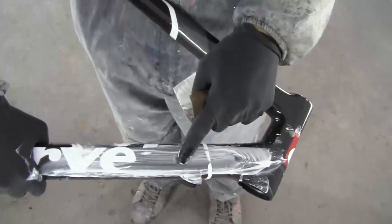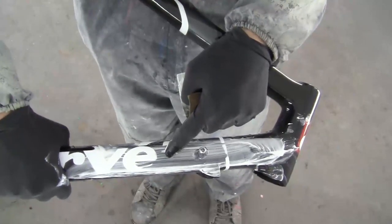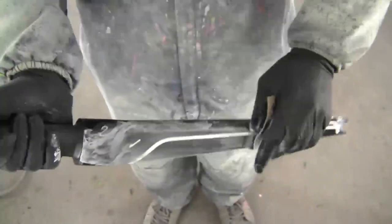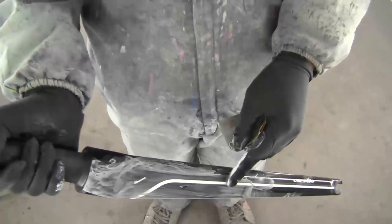At first I have to sand the whole frame with wet and dry paper to remove the old design. This takes three to seven hours to sand the whole frame. I also have to sand the fork. Sanding is necessary to get a clean and smooth surface before I can apply the new color.